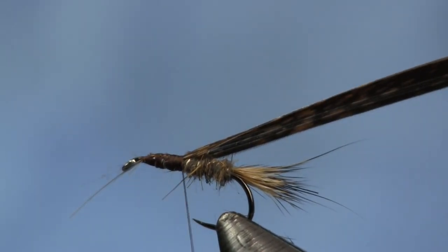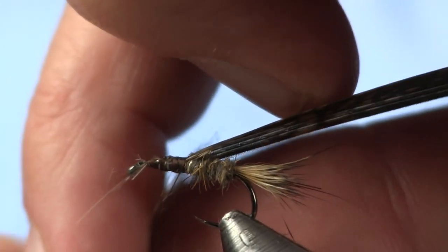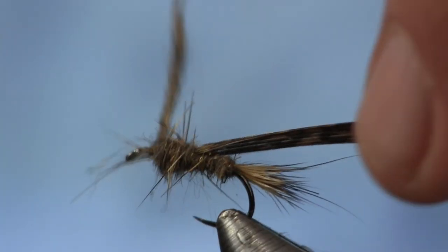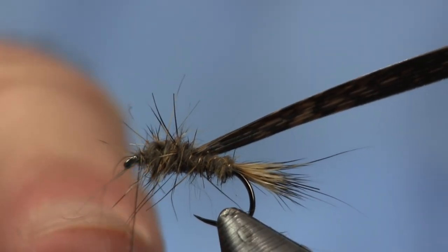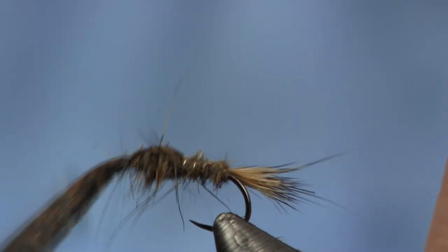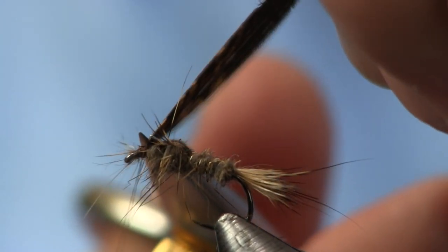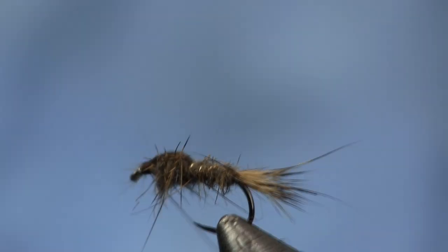Now I'm going to take the rest of this really buggy dubbing and use it up — put this on here and just dub it in, wind it forward. I'm just going to get this nice and covered. It's going to be thicker up here on the thorax end. Once I get it up to the eye, I'm going to stop and pull my wing case over. Make sure it stays on top. I like to make a couple wraps, then pull my wing case back over rather than cutting it and having turkey tail stick out over the eye. I like to wrap back over it — makes it a little bit stronger. Then I'm going to pull all those fibers back and do a whip finish.